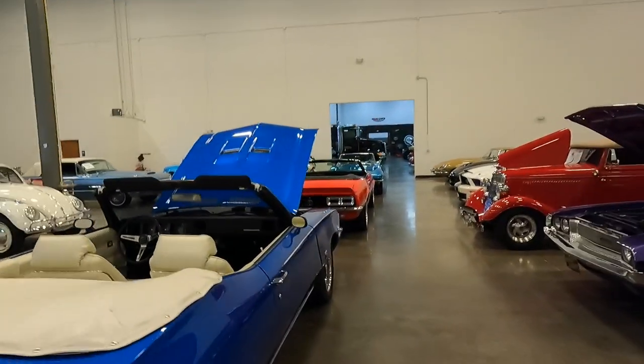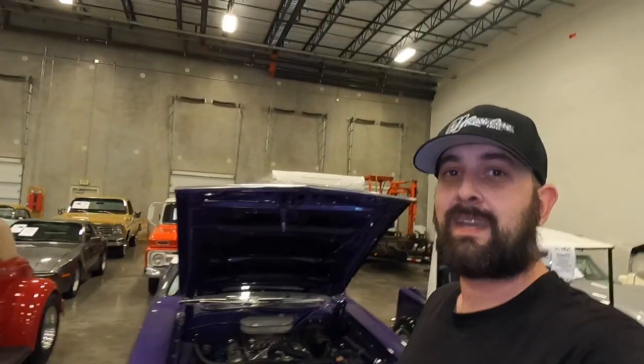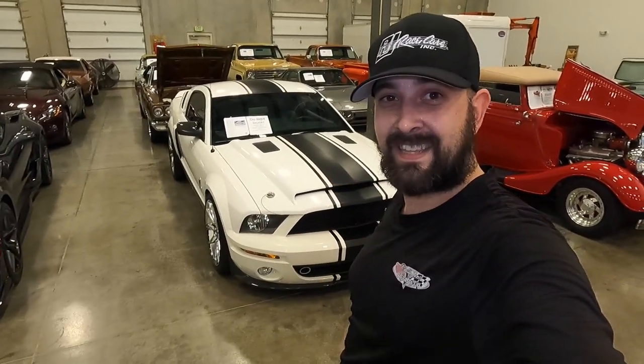Thank you guys so much for tuning into my channel. If there's anything in particular you want to see or want me to share, I'm absolutely keen to do that. My last video was a car review on the Super Snake and it got terrible views — you guys don't want to see car reviews, which is fine. I'm just going to keep to showing what we've got going in the shop and all the car restorations. Thank you so much for joining and until next time, take care.